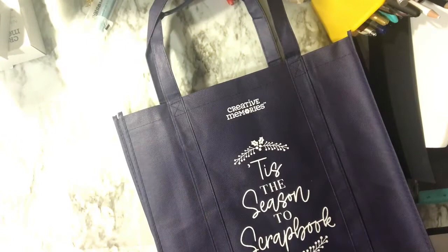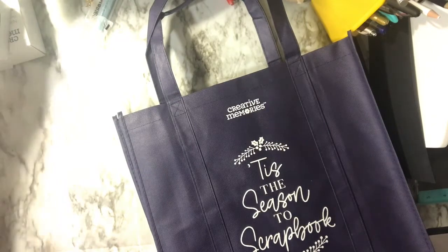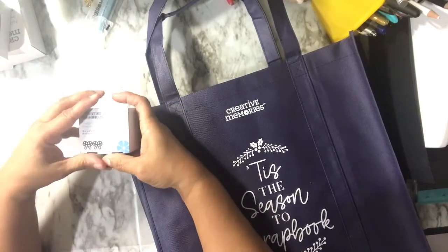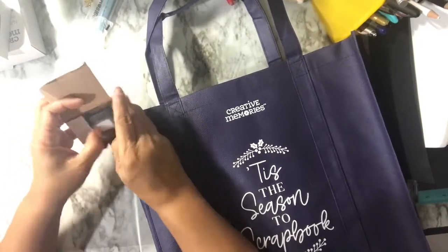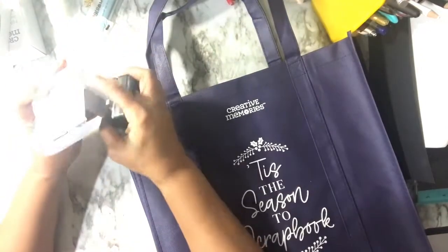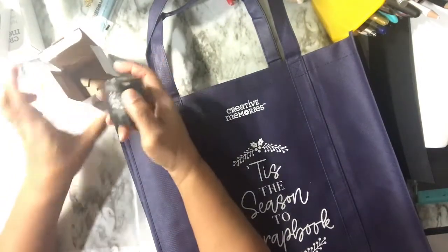That sits on top of our rolling cart as well. I also picked up some more punches — all these punches will fit in the tool holder. This one is a candy cane border punch, so it makes a border punch, and this one is a chain — it punches out a double-sided candy cane design.